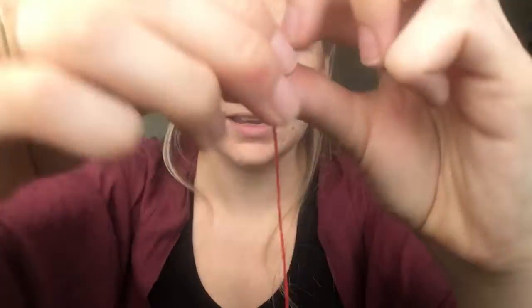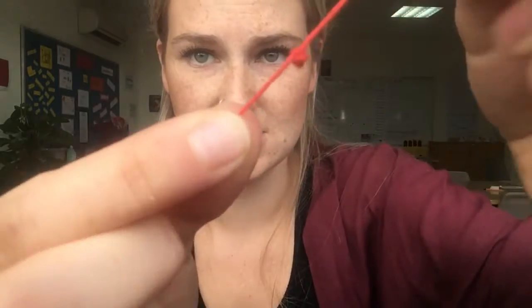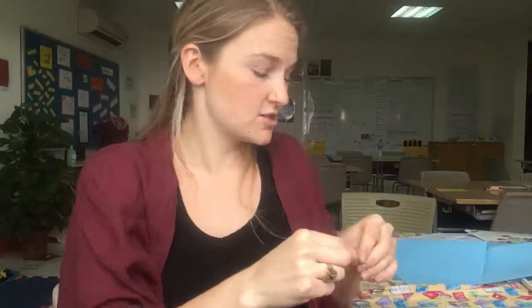After that, you're going to take the end of your string — the end that's not attached to your sewing needle — and you're going to tie a little knot. You can do it however you want, you just need your knot to be big enough so that when you are sewing with your piece of felt, it doesn't go all the way through. You want something to catch.